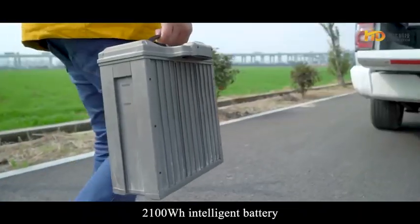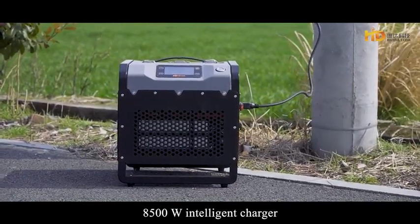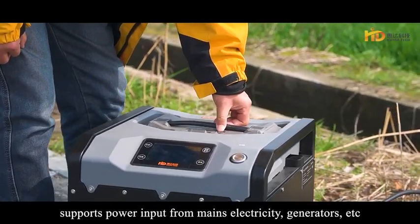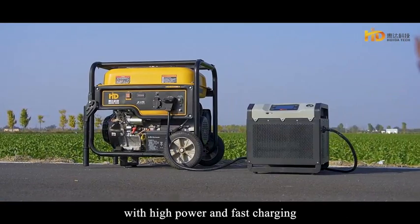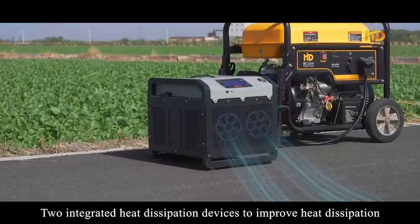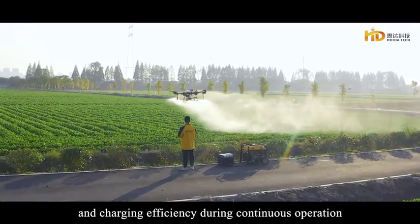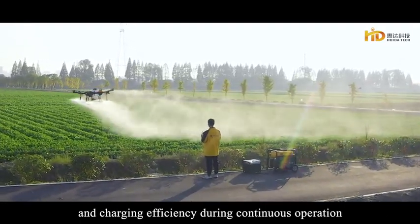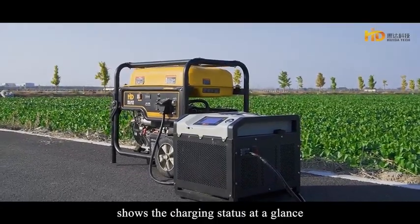The 2,100-watt intelligent battery pairs with an 8,500-watt intelligent charger, supporting power input from mains electricity, generators, and more — delivering high power and fast charging. Two integrated heat dissipation devices improve heat dissipation and charging efficiency during continuous operation. An integrated multi-functional display screen shows the charging status at a glance.